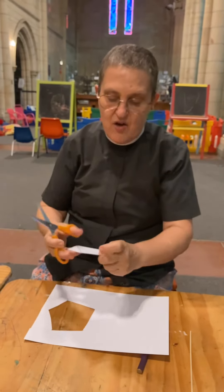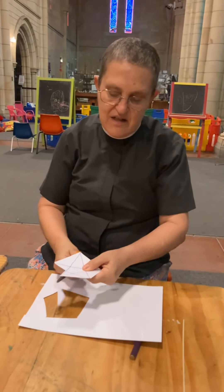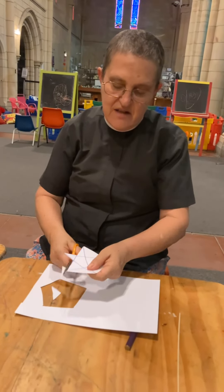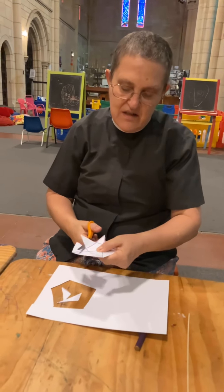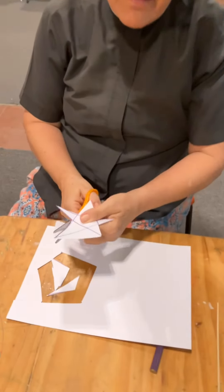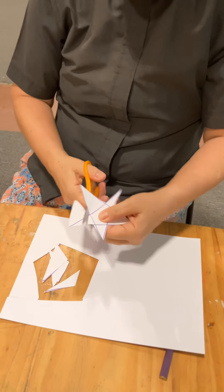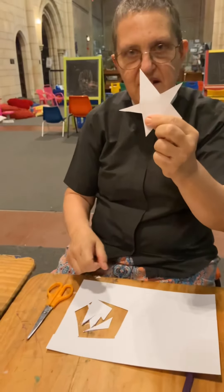Okay, so that's roughly cut out. Now I'm going to cut along these lines, so that's one point of my star done, two points done, three points done, four done, and five done. So there's my star.